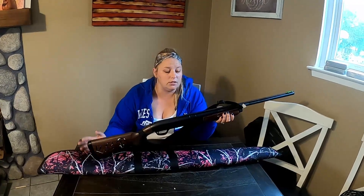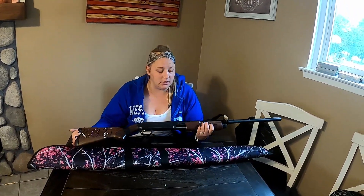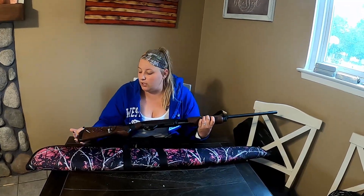Out of this gun I've shot four different types of shells: regular target load, which shot really nicely and accurately with limited recoil thanks to the recoil pad; high brass game loads for squirrels; 3-inch waterfowl load; and 3-inch turkey load. All of them shot nicely — I didn't have any issues with the pump or anything sticking. Overall, I'm super impressed with the gun.